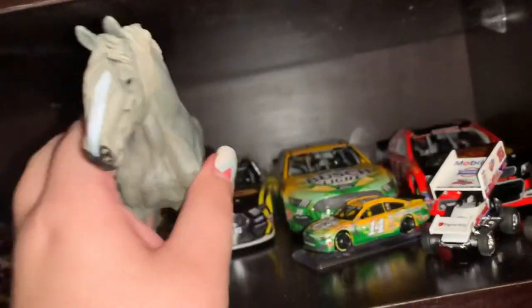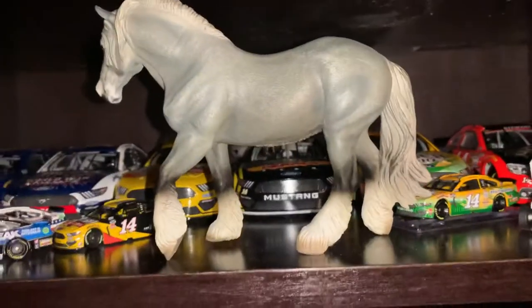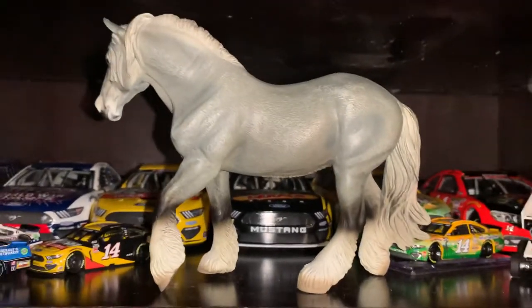There is a black mare, just like with the black foal, and I have those on backorder from Briar as well.